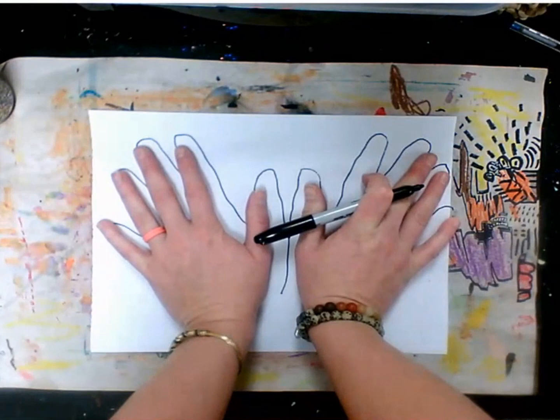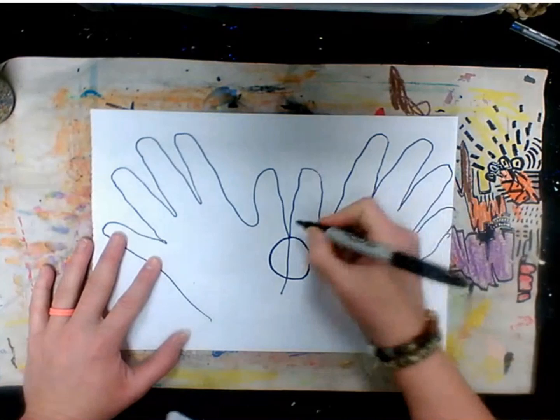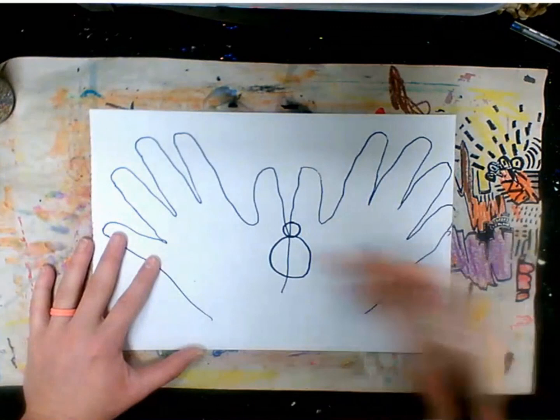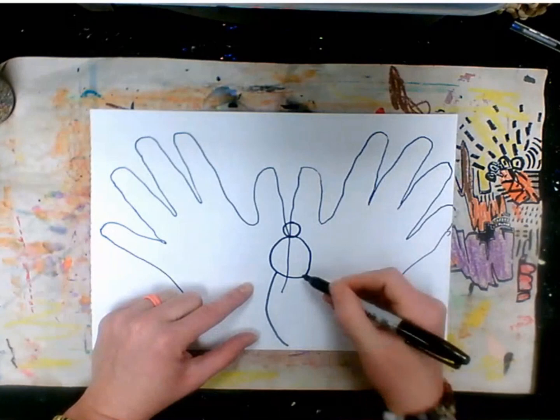Now that I have my two hands traced, we need to add the spider. We're gonna put the spider right in the middle. To make the spider, we're going to make a circle shape, then a small circle shape — it looks a bit like a snowman — and then down here we're gonna do the body, bringing it all the way down to a kind of point and then all the way back up.